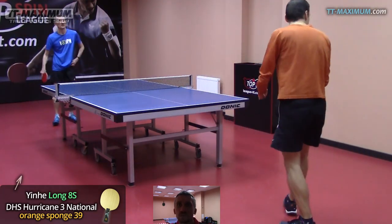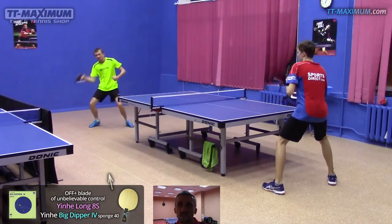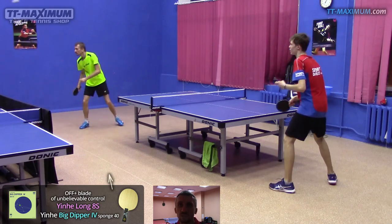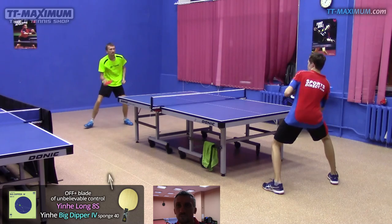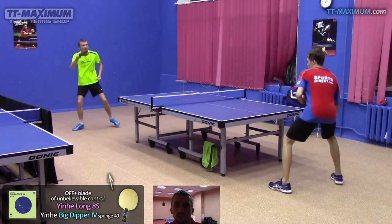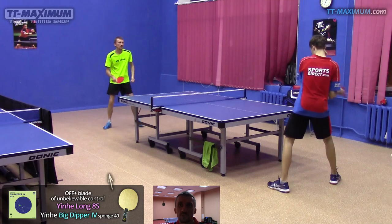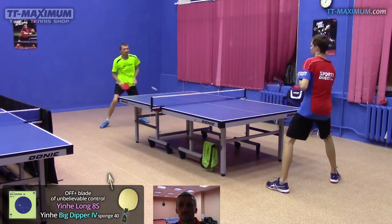I may add that National 39 is less demanding of technique comparing to Apollo 5 and Big Dipper 4. H3 National forgives mistakes due to its softer and more elastic top sheet. It forgives non-ideal returns — when instead of failing, you may play weakly but more accurately, add more spin, and still direct the ball on the table.